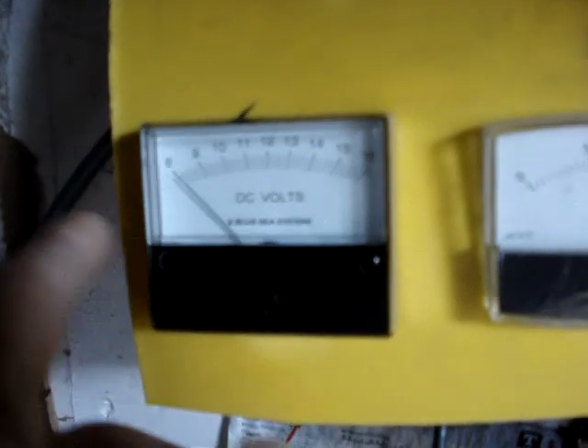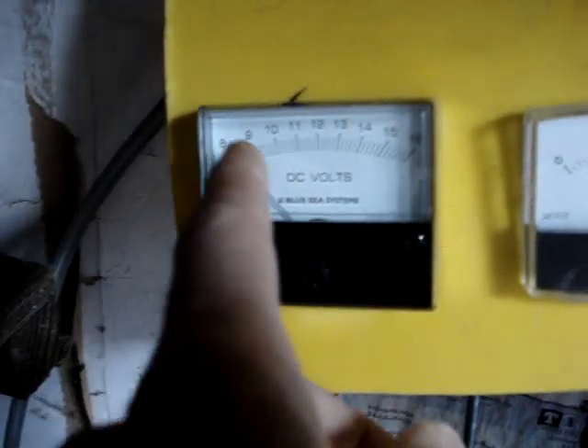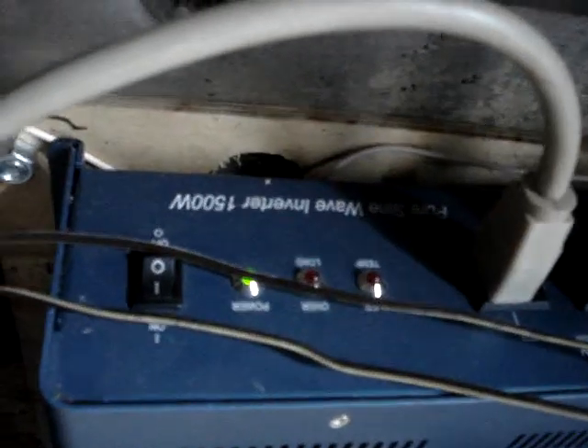This gauge is actually going to go in the house. I need to find some old speaker wire and mount this inside my house so I know what my battery voltage is at — I won't have to come out here and open the door and look.